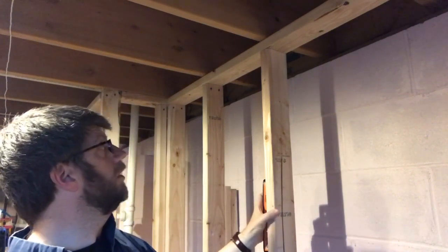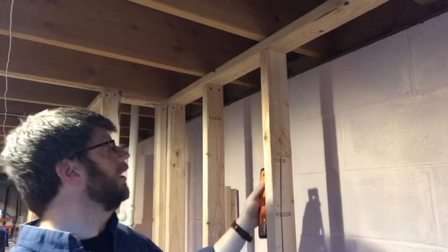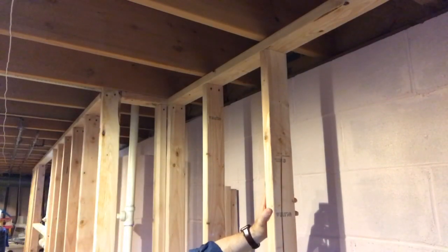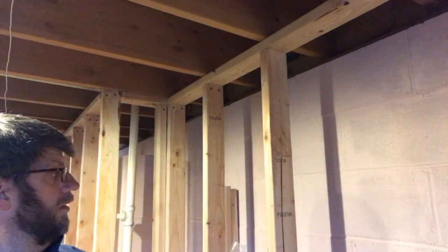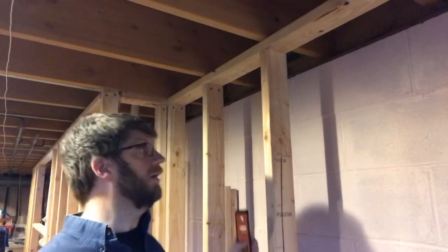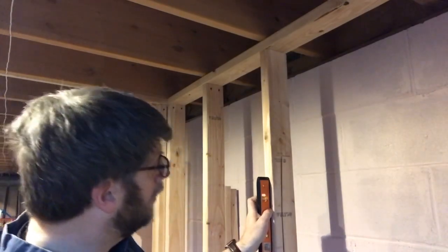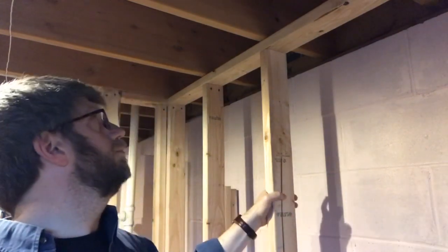I take my level and check the stud. I can see it needs to move a little bit, so I tap it with my hammer back and forth until I get it nice and level. Checking both ways — it looks like I'm fairly level up and down, and fairly level back and forth with the top plate and the bottom plate. The stud is nice and tight in place, so I can now go ahead and drill holes and put screws in.